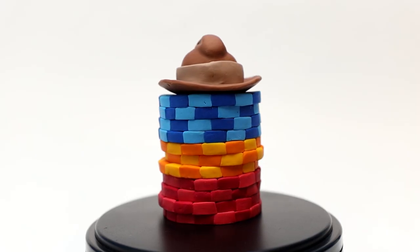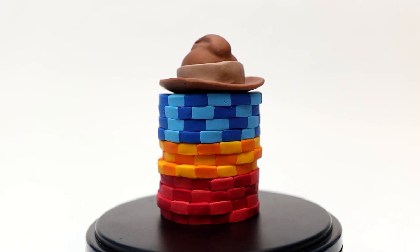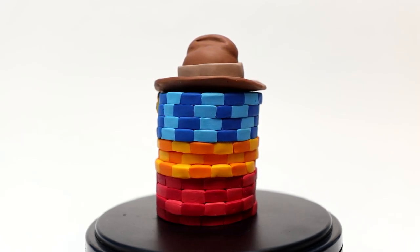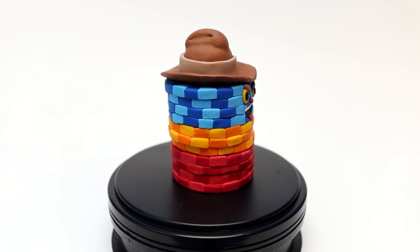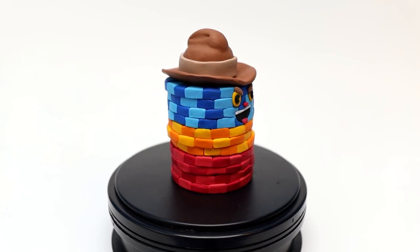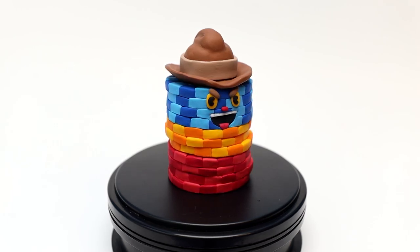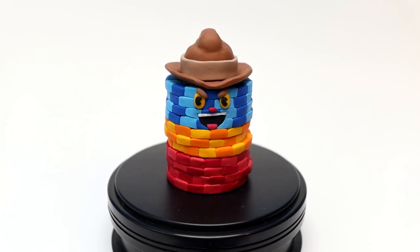I hope you all enjoyed the video. This was really fun to make and I'm really glad to get back into making Cuphead. Next week you will definitely see another Cuphead boss. Leave a comment and see if you can guess which boss I will be creating in the next video. Thank you all for watching and I will see you all in the next one.